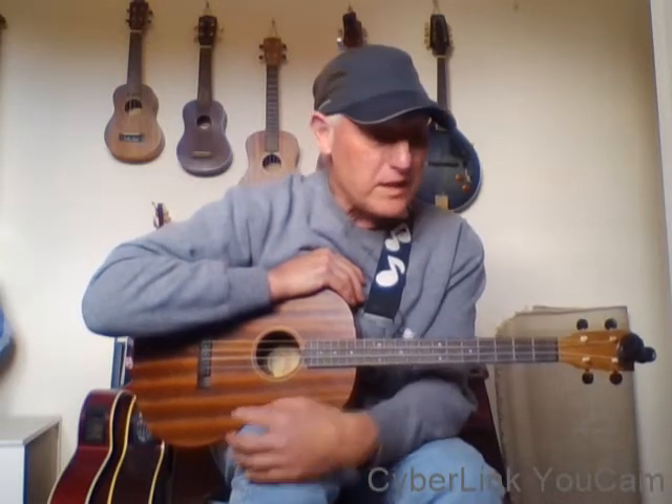Hi there, it's Pete. Welcome to lesson number five of the easy beginners baritone ukulele lessons. We've got to number five, one more to go. Lesson one and two had two songs from Ed Sheeran. Lesson three was Half the World Away by Oasis. Lesson four was the Eurythmics' Here Comes the Rain Again - absolutely brilliant tune, one of my favorites. And now we're at lesson five.